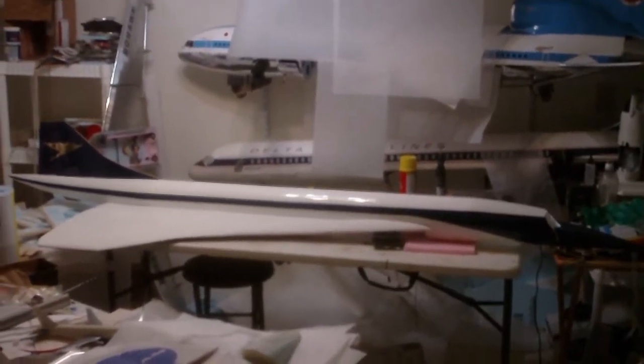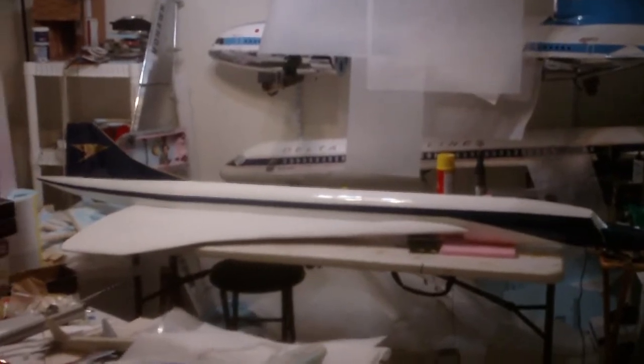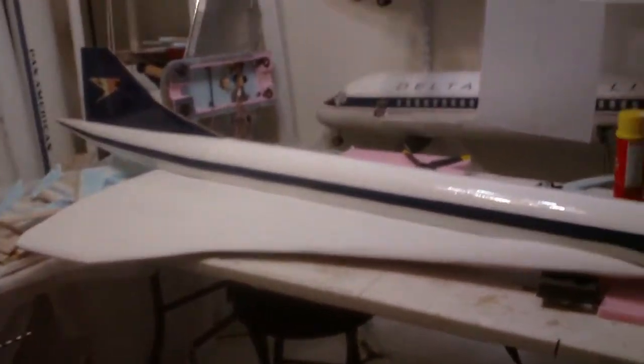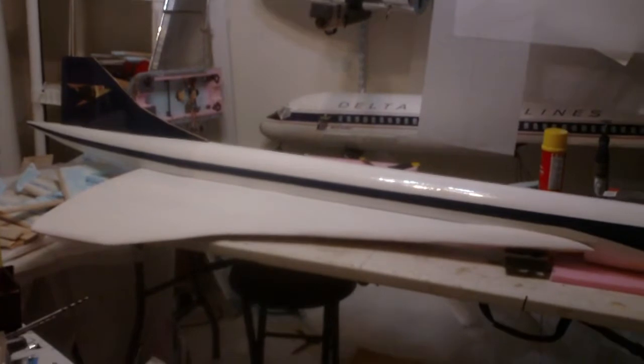This plane has been a labor of love, and it's also been a nightmare all at the same time. It's just been an absolute nightmare to get to this point, and this plane is nowhere near finished.